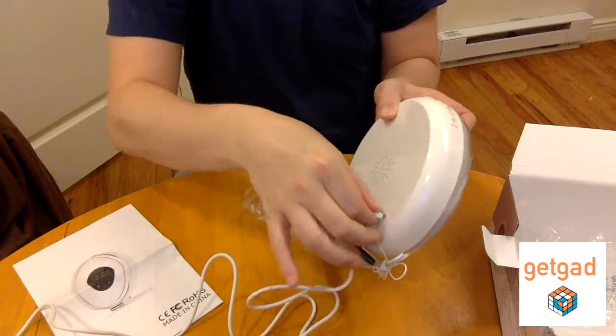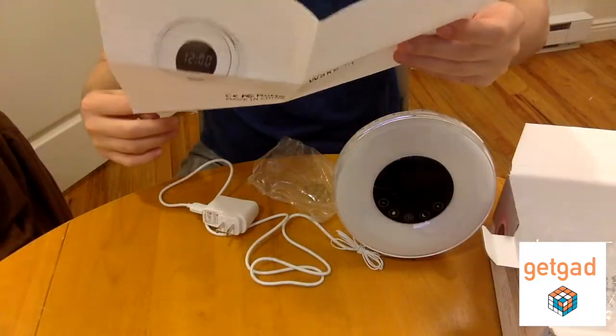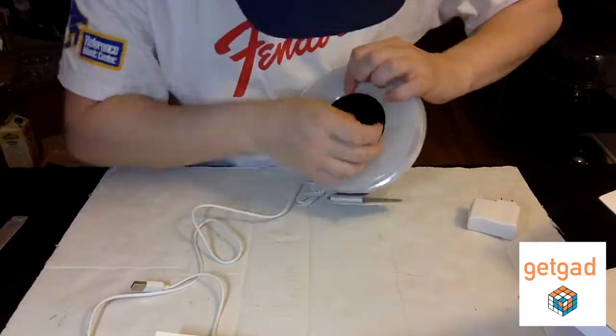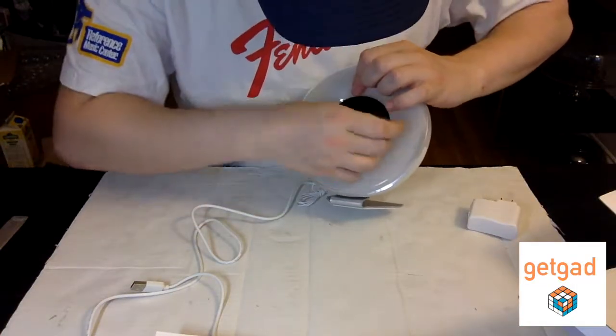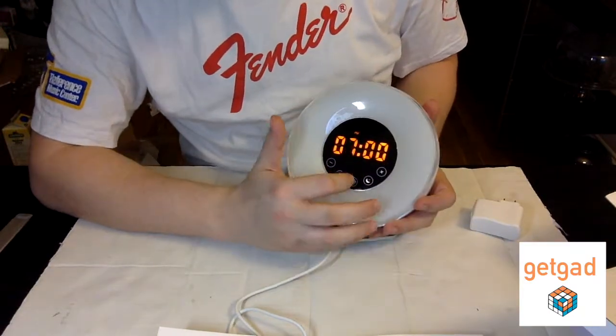You have a recharger with a mini USB and a power outlet adapter. You also get a very nice manual that opens up to one page — pretty simple. I like that it has images, that's very important. Here I'm getting the plastic off the front and plugging it into my laptop to recharge and set up the time.